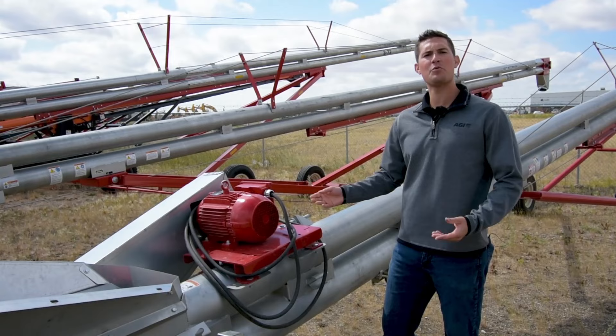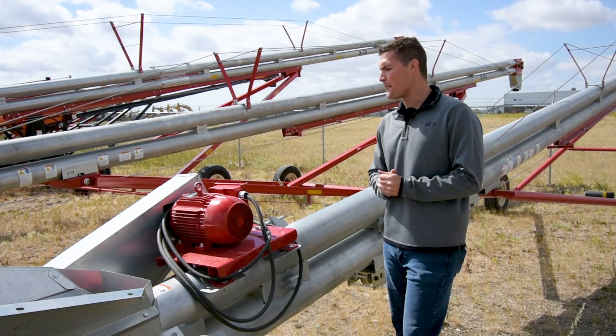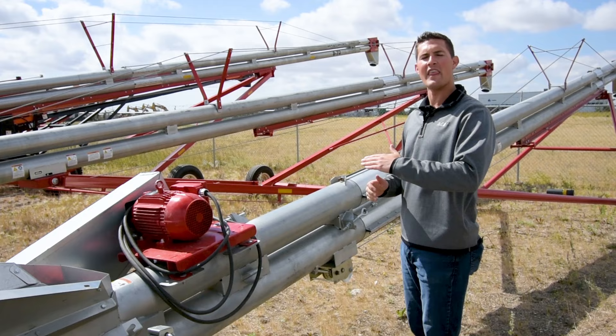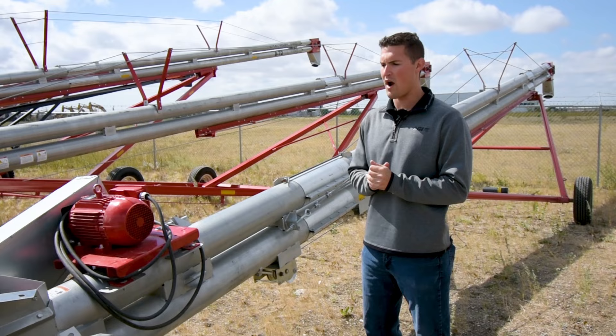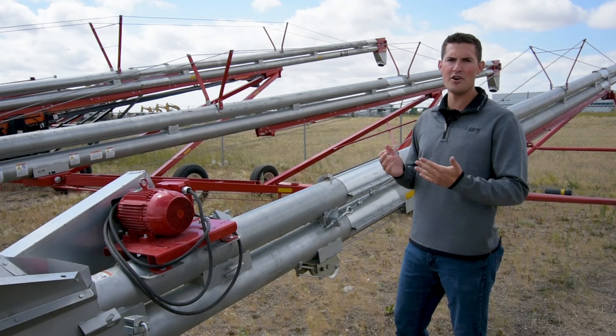I just want to take a couple seconds and talk about the horsepower requirements with these Hutchinson units. They do require less horsepower than your augers and most air systems, but you've also got to pay attention to the angle that it's going to be run at, as that will change how much horsepower these require. The nice thing is that on the stationary models, you can actually run these up to 60 degrees of use, while most of the time these will be run anywhere between 30 and 35 degrees, based on the limitations of the unit and the frame itself.